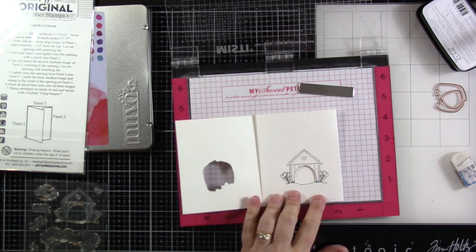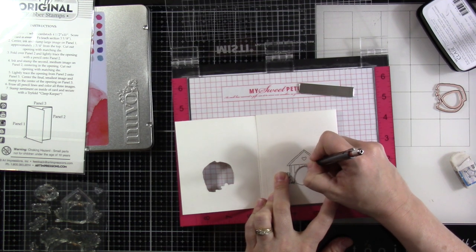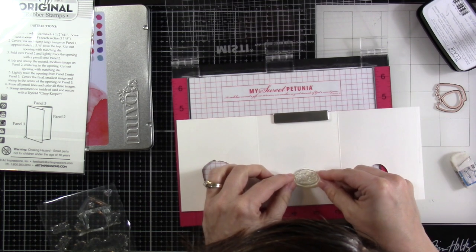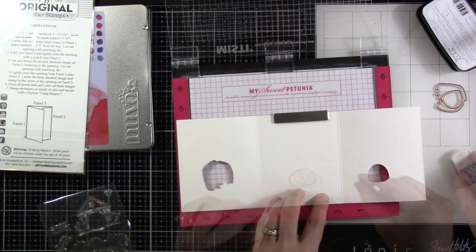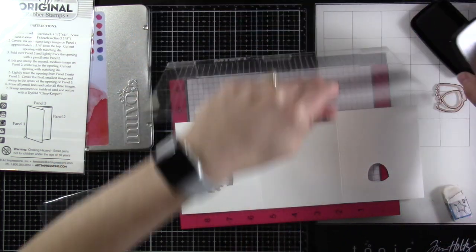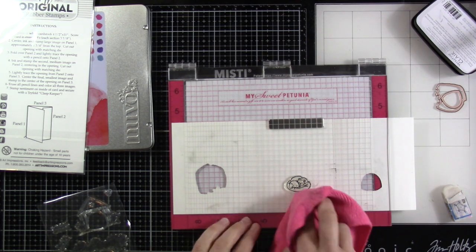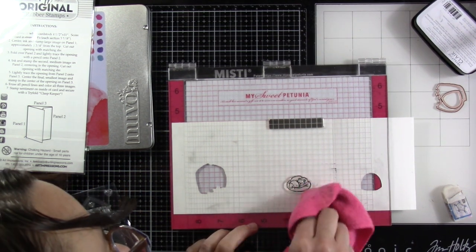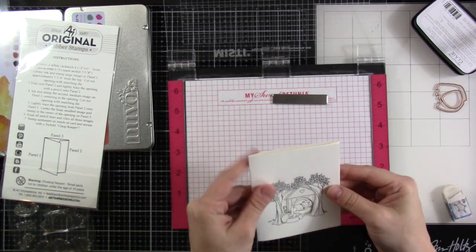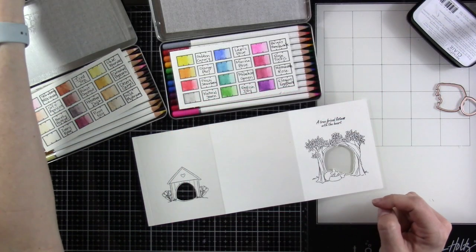Your next step is to take the final die and line that up on the inside, tack it down, and run it through your die cutting machine. Then close it up again and you can kind of see where we're headed — looking good! You're going to trace this one on the very inside of your card, just very lightly with your pencil. This way you can line up the final stamp, which is the little pup and the little kitty sleeping. I erased the pencil marks this time and stamped down the image using VersaFine Clair Nocturne ink. Once you close it all up you can see all the way through — that's why I like these trifolds so much.